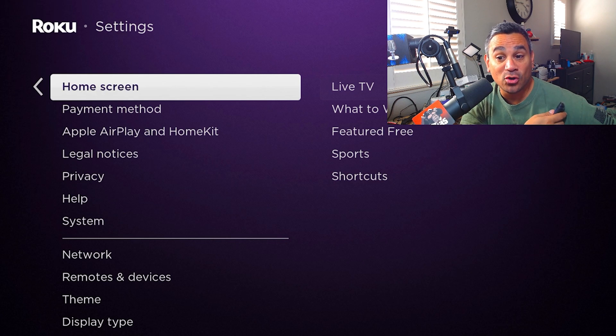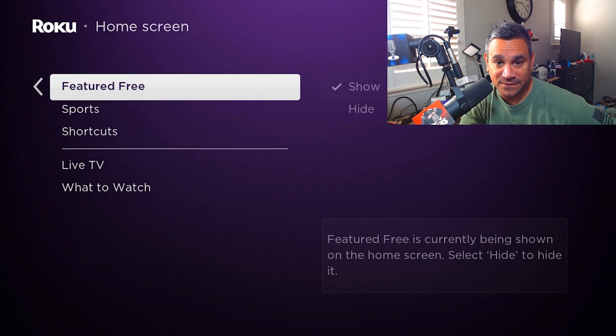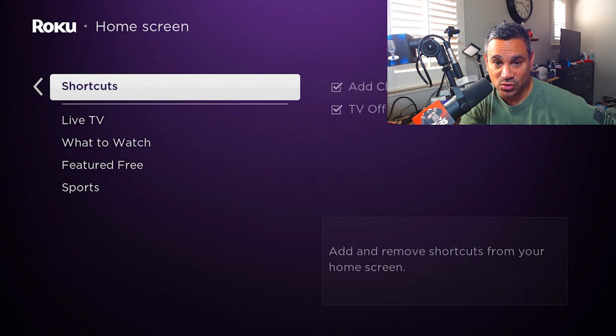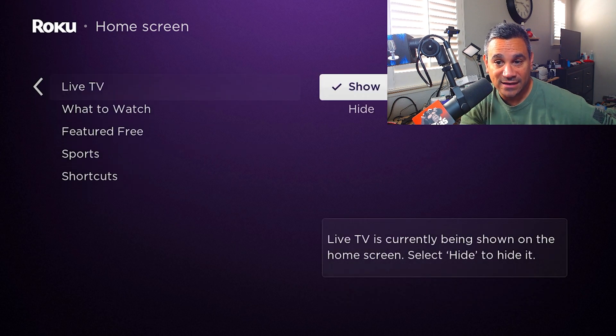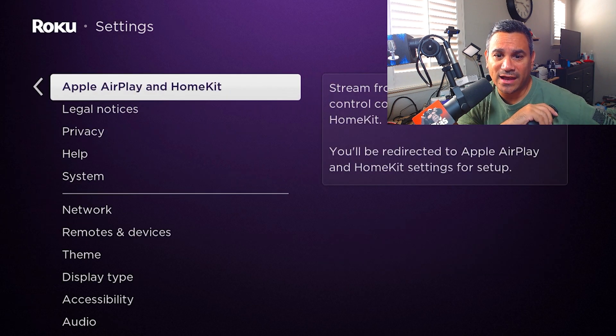For Home Screen, you have a Live TV section — Watch TV Featured for Free, Sports, and Shortcuts — which you can hide if you don't want live TV. Same thing with what's currently watching. When it comes to Apple AirPlay and HomeKit, there's more information available from that section.